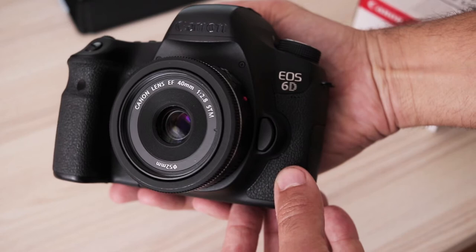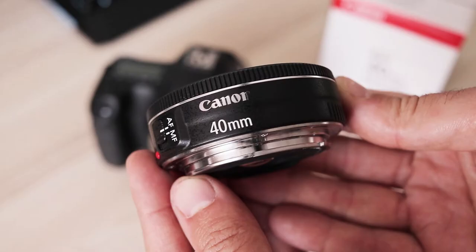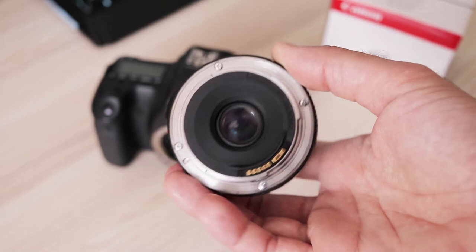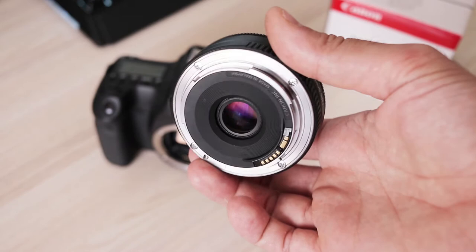On a crop sensor it will provide a 64mm equivalent viewing angle. It is made from good quality plastic and has a metal lens mount. It is not weather sealed but I used it in light rain on several occasions and had no problem so far. Lens hood is not part of the retail package.